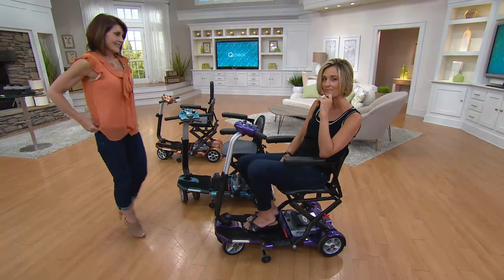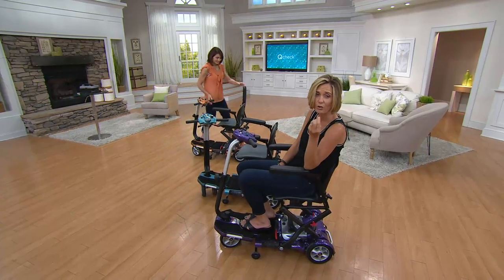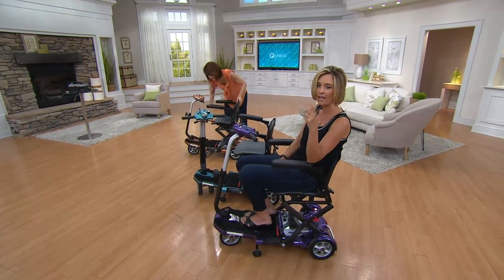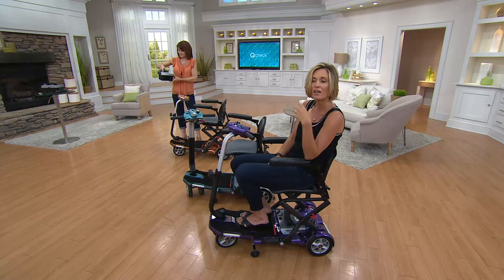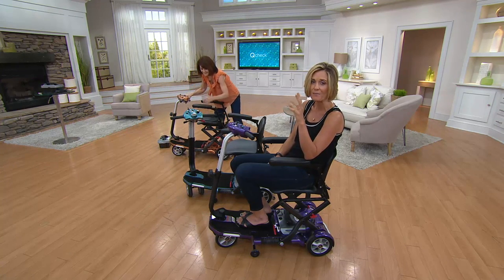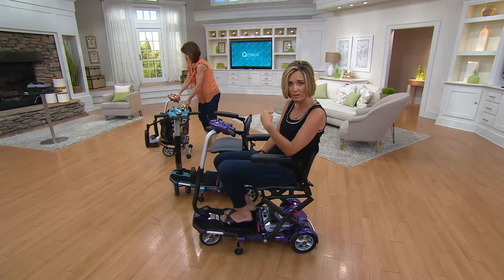Maybe it's your dad, your grandfather, your uncle, or maybe it's you who needs to spend more time with the family and get out of the house. My aunt always tells us she doesn't come to visit as much anymore because she does have mobility issues — she says 'just go without me, I don't want to be a burden.' I know that hurts her heart, but it hurts my heart even more because all I want to do is spend time with her.